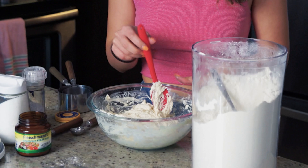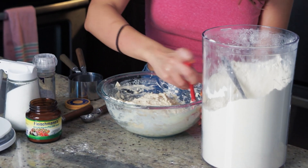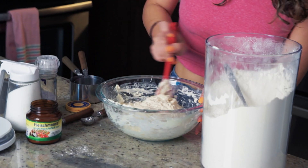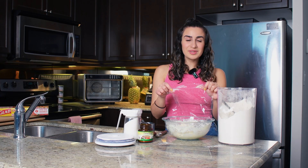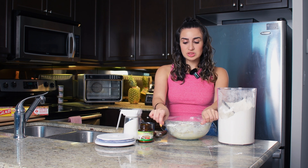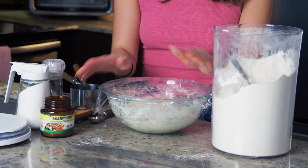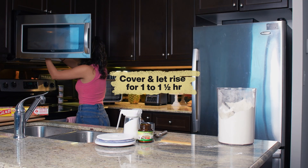Once our dough has really come together and there's no dry flour left, we're just going to push everything towards the middle, then cover this and let it rise for an hour to an hour and a half until it's doubled in size. Cover it with some saran wrap and leave it on your kitchen counter if it's warm, or put it in the microwave or oven — turned off — if it's very cold.